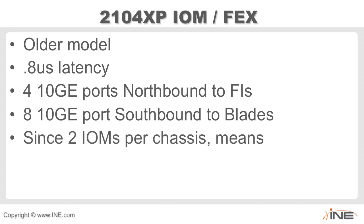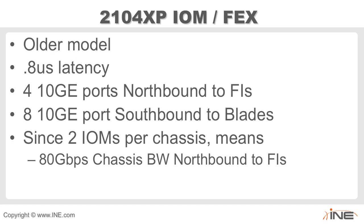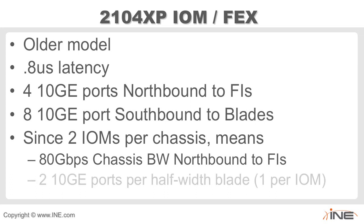Since there are two IO modules per chassis, and each has four 10-gig northbound ports to the FIs — both active in the data plane — we can have 80 gigabits of chassis bandwidth northbound. Southbound, we get two 10-gig ports per half-width blade, one per IO module, for 20 gigabits per half-width blade up to the pair of IO modules.